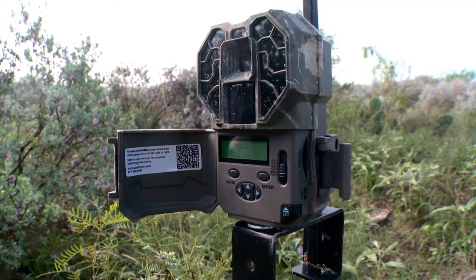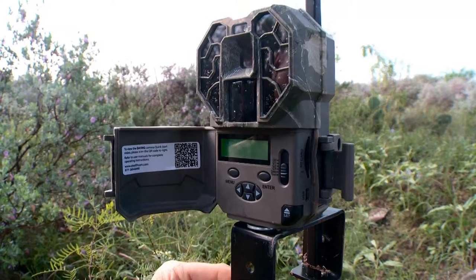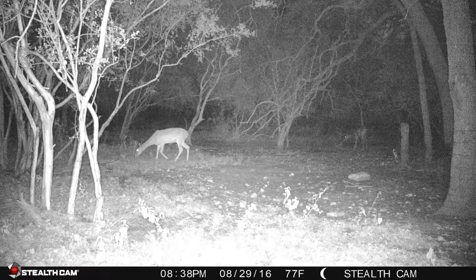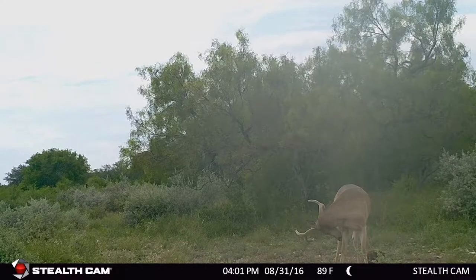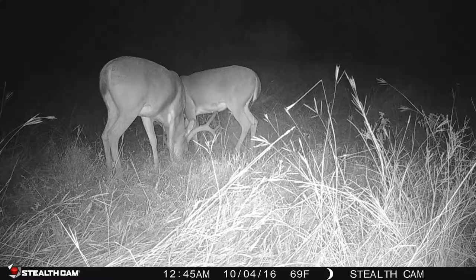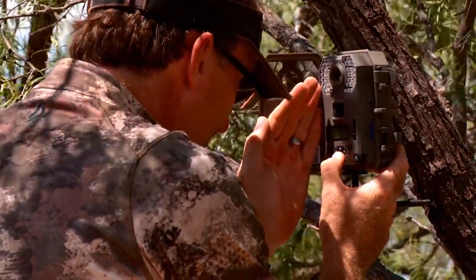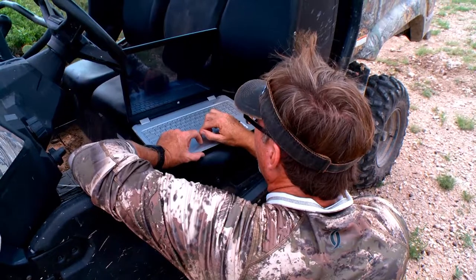There's a cool feature where you can set the quality of the photo you want. How this plays a big role is your memory card's only going to hold so much. I typically use a 32-gig card, and I like a very high resolution photo because I want to see everything I'm looking at. You can set it as low as two or as high as 14 megapixels. A scouting camera setup is an addiction — it's not uncommon for me to run 20 or 40 different cameras at multiple locations. I can't wait to grab the cards and start studying them.